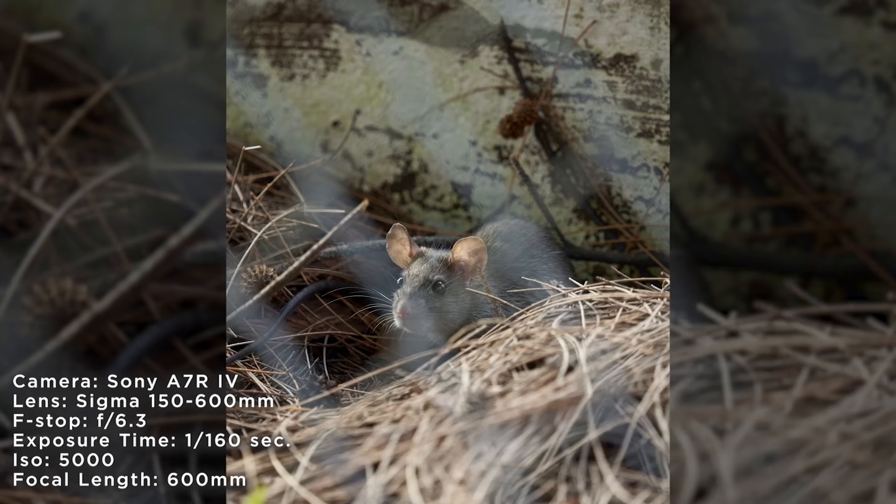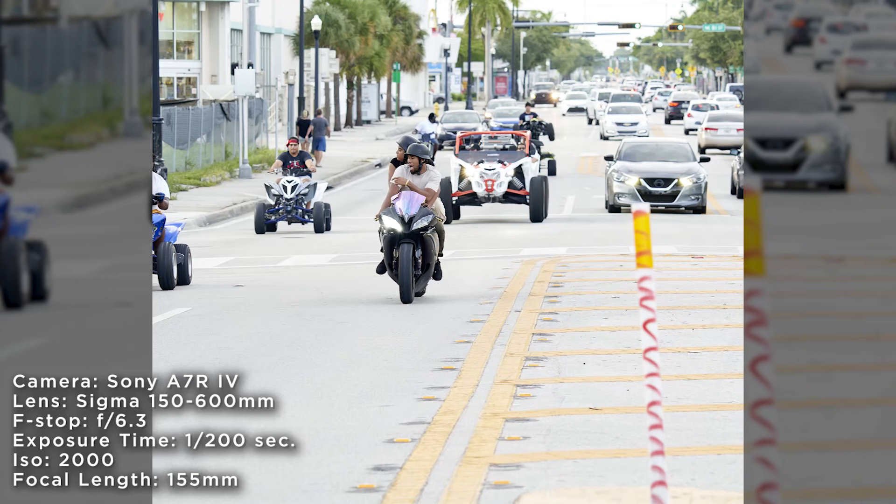I think this lens is great for either the hobbyist or the professional, especially at the price point it's coming in at. If you're a hobbyist going out on the weekend shooting some birds, this lens is going to rock it for you. If you're a professional going out to shoot sports, you'll be able to track your players running down the field with the amazing autofocus and get right into the action with the long zoom length.